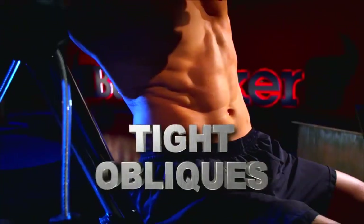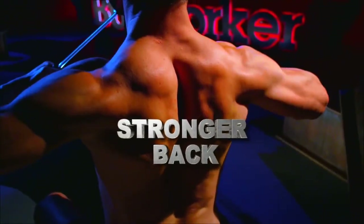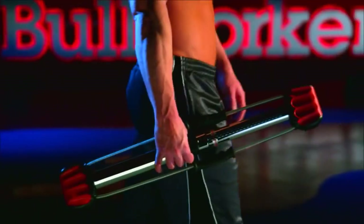Get ripped abs, tight obliques, sculpted biceps, leaner triceps, a bigger chest, a stronger back, powerful shoulders, toned thighs, defined calves, and so much more.